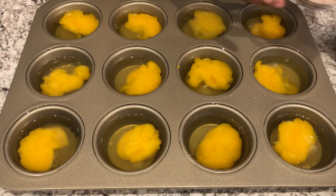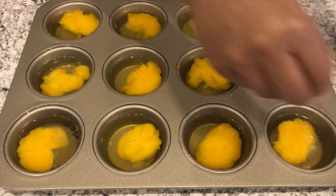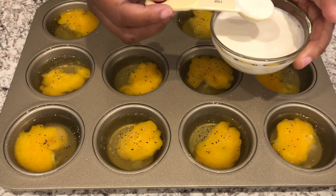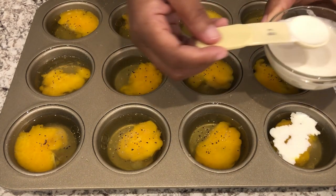The next thing you're going to do is just salt and pepper your eggs. Then you're going to dribble a teaspoon or two of heavy whipping cream over your eggs.